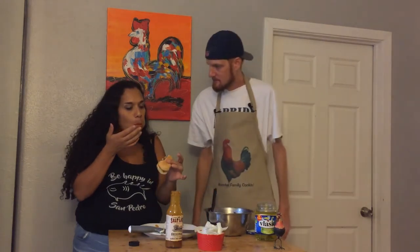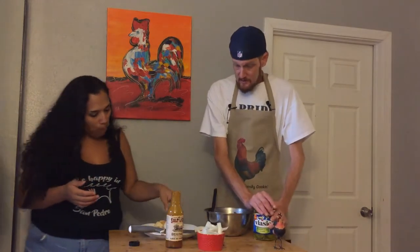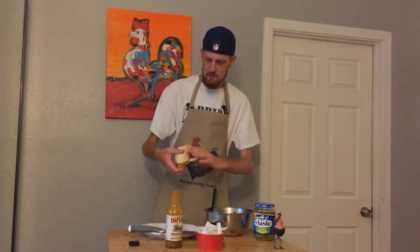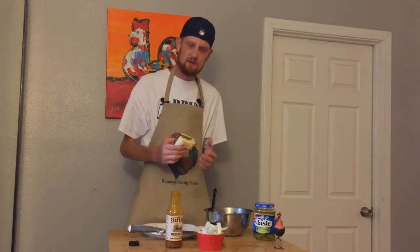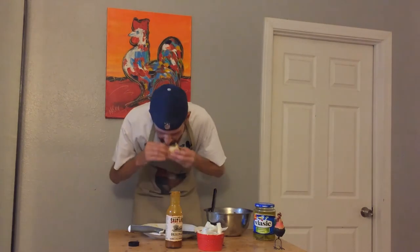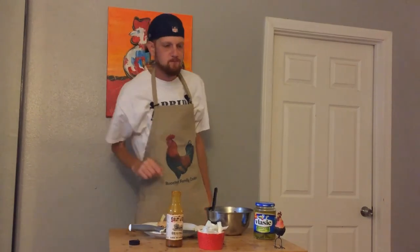Is the meat tender? It's tender. Very flavorful, even without the sauce. But I like mine with a lot of sauce — we did stir some in. Now I'm going to finish the Cowboys game and make myself a sandwich. That's how we do it with Rooster Fam. Thank you for joining us on Rooster Family Cooking. Subscribe to us at Rooster Fam, follow us on Twitter and Instagram, and we'll see you next time. Do something magical. Thank you.